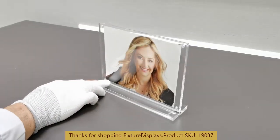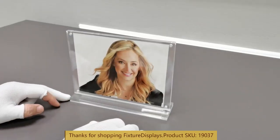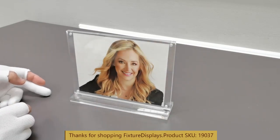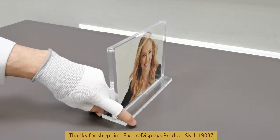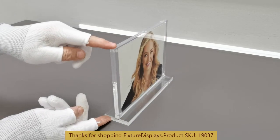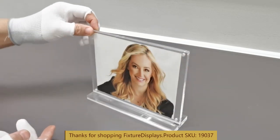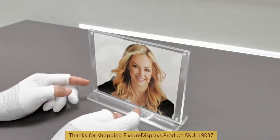The magnets will hold the graphic nicely in place. Dimensions of this side holder are 8 inches left to right, 2 inches front to back, and the overall height is 6.3 inches. You could stand it on the side if you so wish.